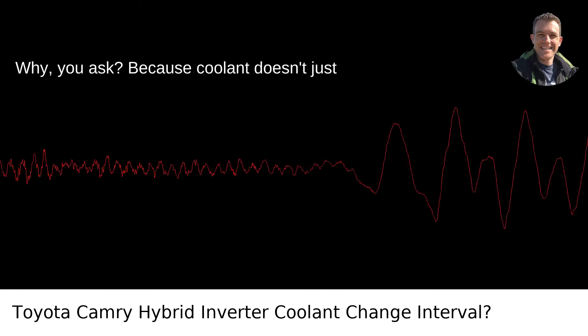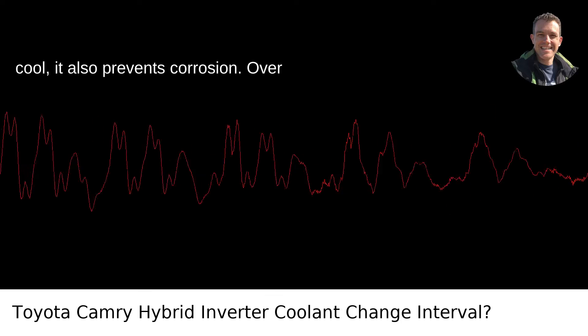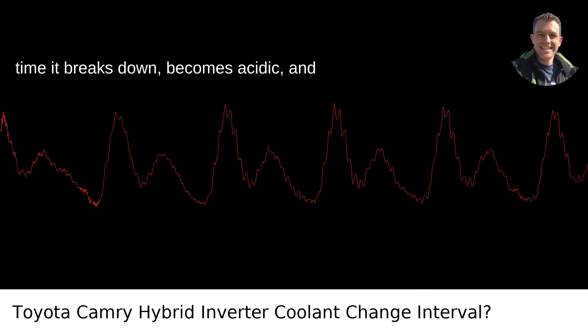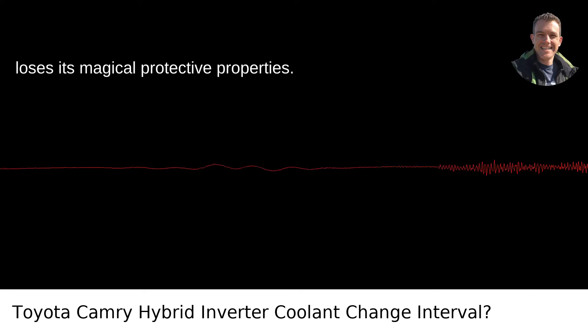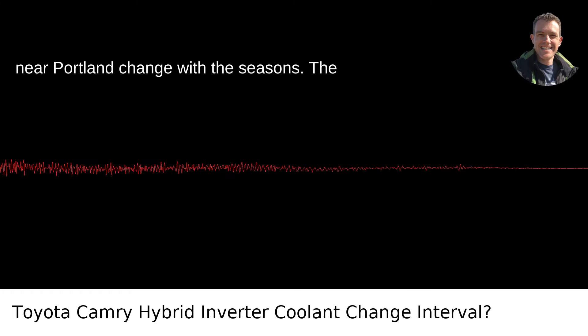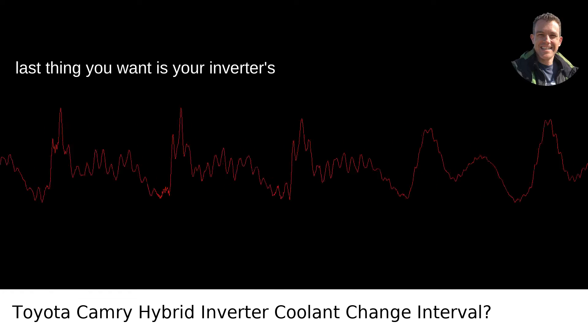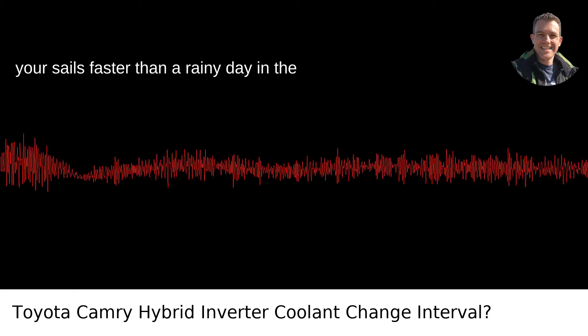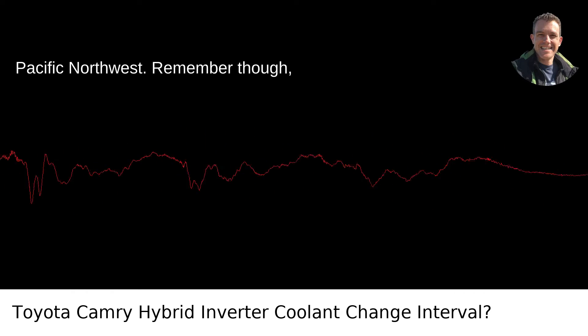Why, you ask? Because coolant doesn't just cool — it also prevents corrosion. Over time it breaks down, becomes acidic, and loses its protective properties, just like how hiking paths near Portland change with the seasons. The last thing you want is your inverter's innards corroding and failing. That kind of repair bill will knock the wind out of your sails faster than a rainy day in the Pacific Northwest.